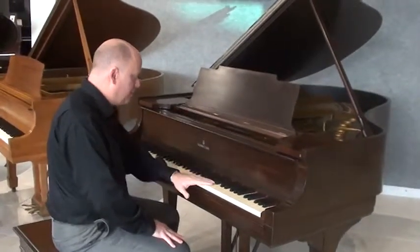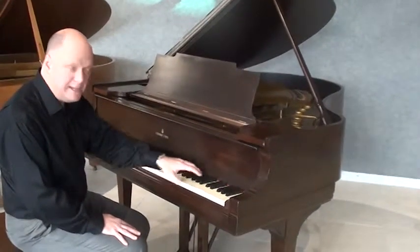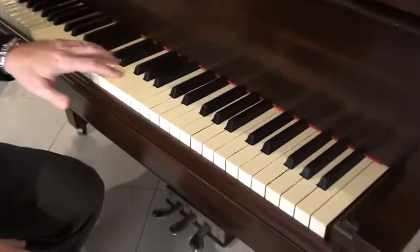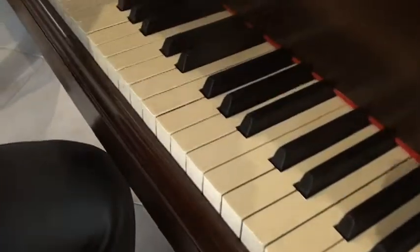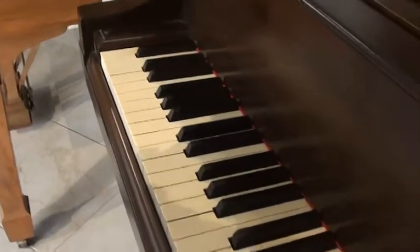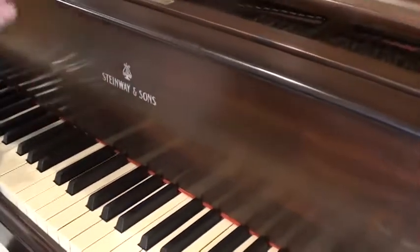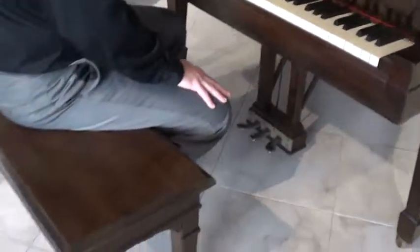The keys are not the original ivory key tops. These keys have been resurfaced with plastic from 40 or 50 years ago, which tends to get a little bit more yellow than our modern plastics do. It still has the original logo on it and the original look to it.